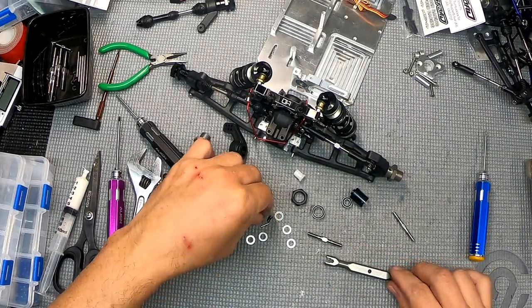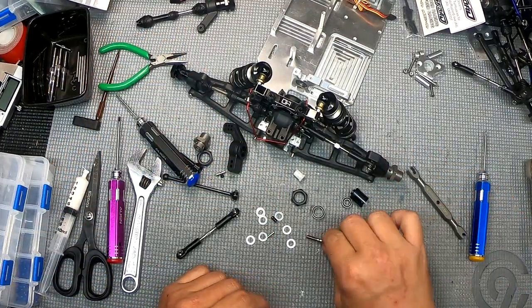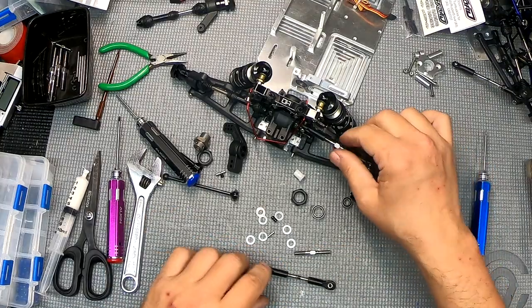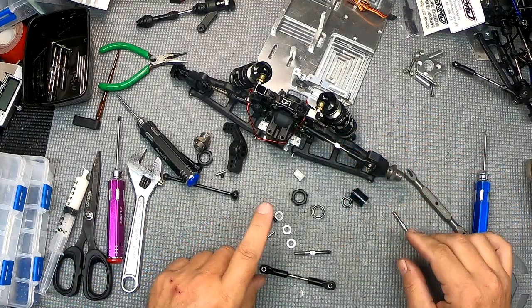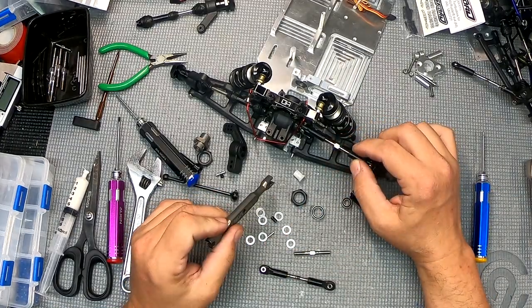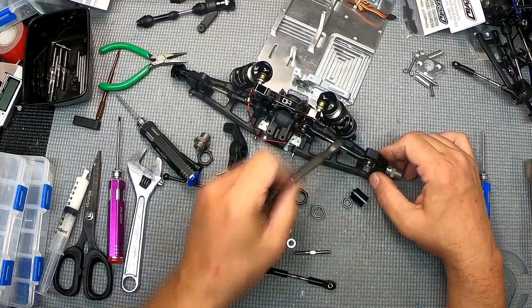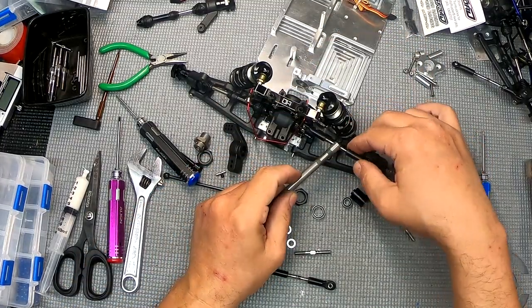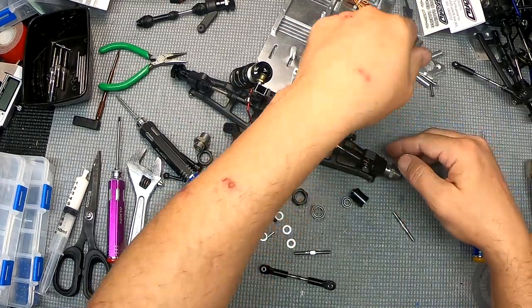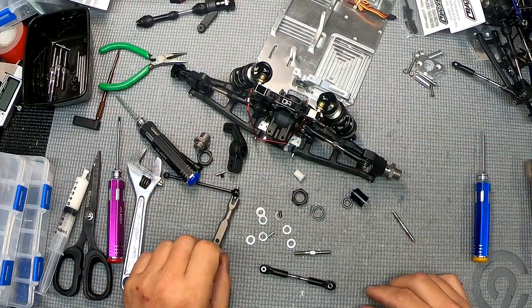I forgot to put these shims in, which I should be putting in between each side. I'll do that a little later. In the meantime, let's use the wrench. I'm just kind of eyeballing this for the moment because it's all got to go on the tuning board anyway.